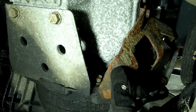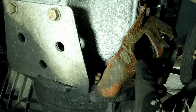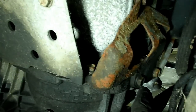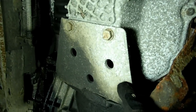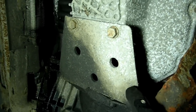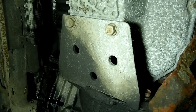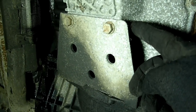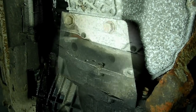Next we need to remove this bracket for the intake manifold — there are four bolts that hold it, one goes into the intake manifold up there. And while we're down here we'll remove this stiffener that goes from the transmission to the oil pan — there are four bolts on that. Remove that now.